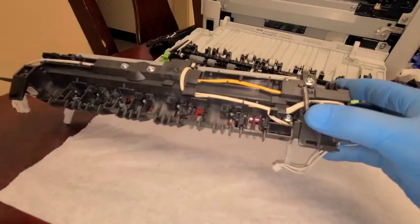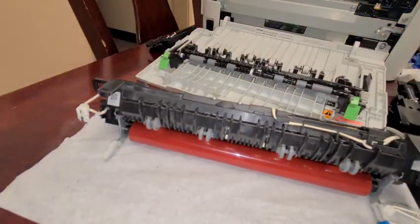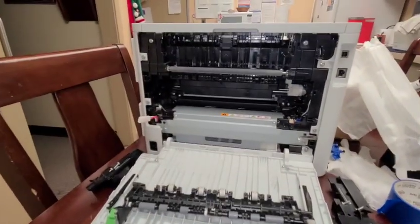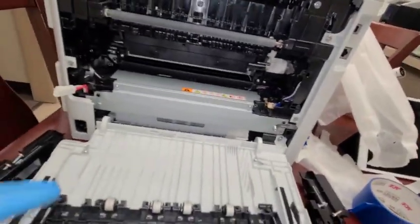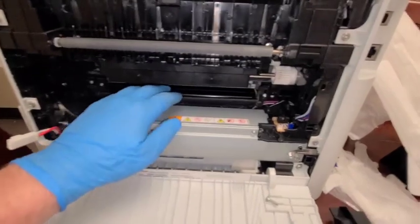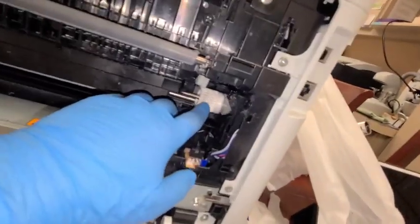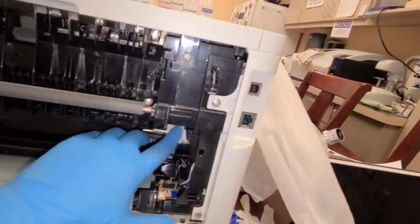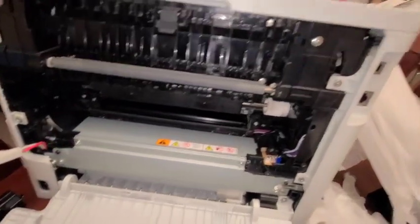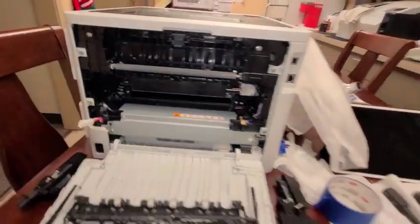I think we're ready to put this entire assembly back into the printer. I want to inspect first — make sure there are no paper jams or pieces of paper stuck anywhere. Nothing is too dirty, just a little bit of dust. I probably should have used pressurized CO2 to blow it off, but I think it looks fine.